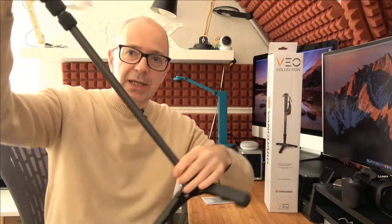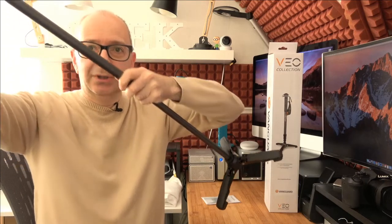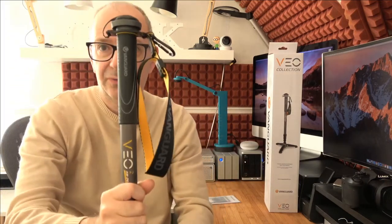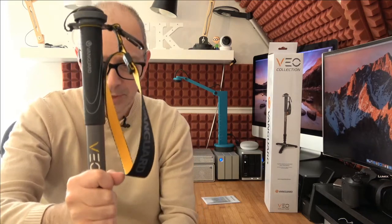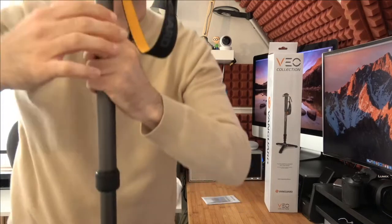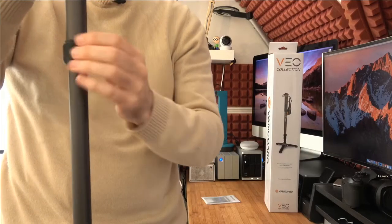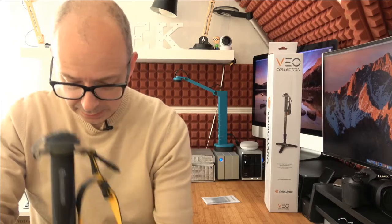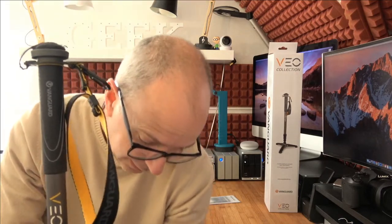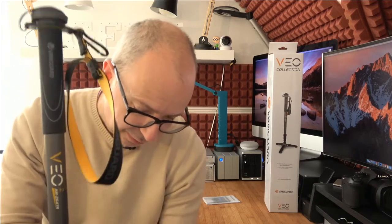This is its shortest form and it is a three-section monopod, so we can turn the twist grips here and extend each section out — each section is roughly the same size — then lock it back down. Doing the same with the next section and locking it back down, we're now at a position where if I put this on the floor it's already at a really good height. Extending the last section, we're roughly at about my head height — very good indeed.